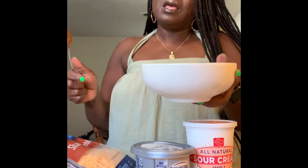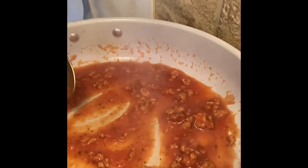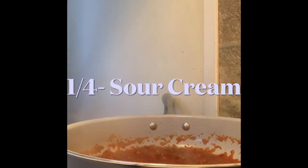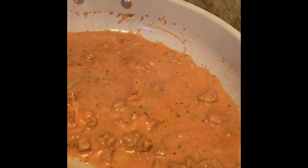I'm going to go ahead and add. I just turned it down to medium, cooking on medium. Now we're about to add our sour cream and our cream cheese. We're going to add a fourth of sour cream and just mix this in. So when I added that fourth of sour cream, that's what we got.